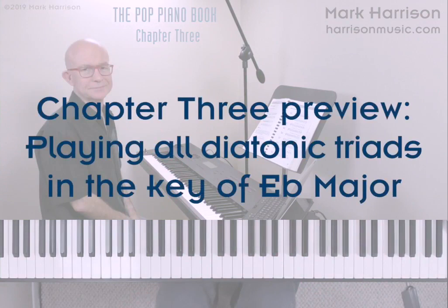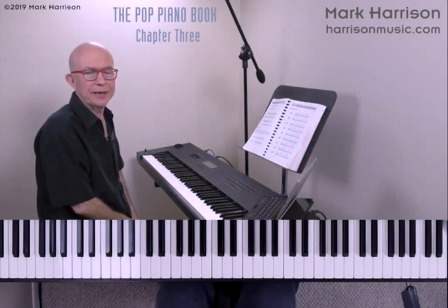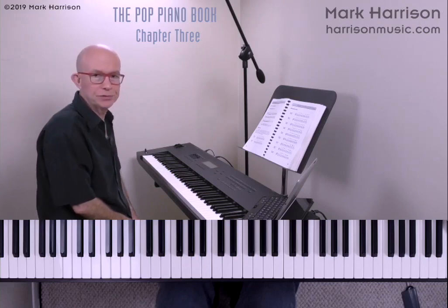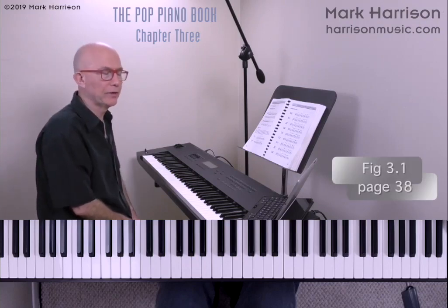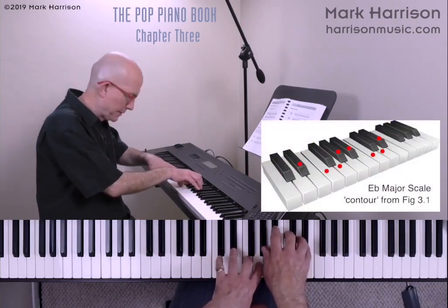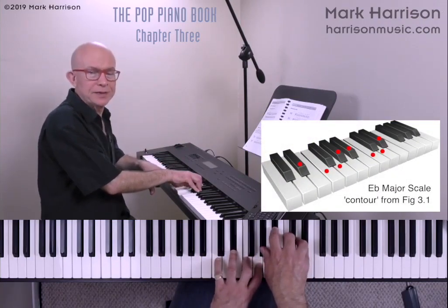Next we show the E flat major scale contour and use it to derive all of the diatonic triads in this key. Let's pick out the diatonic triads in the key of E flat. We built an E flat contour at the end of measure one of Figure 3.1. We start on E flat and build these notes using the necessary whole steps and half steps.